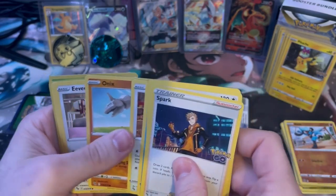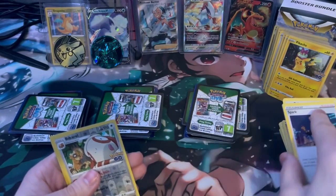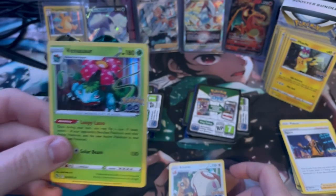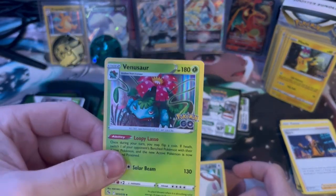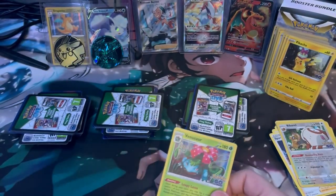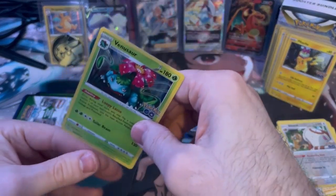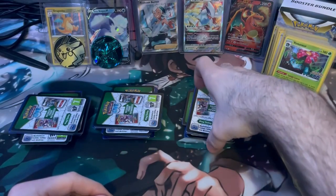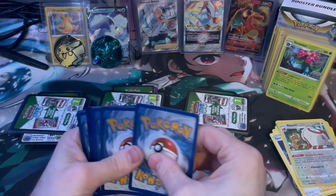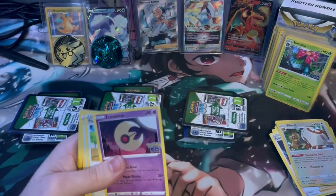Magikarp, Pidgey, Onix, Eevee, Charmander, Vigoroth, and a Venusaur — let's go. I'm not sure how lucky these hits actually are, but it seems like a good one to start with at least. There we go — boom! I wonder if these are all hits though, that'd be insane. That'd be absolutely insane.